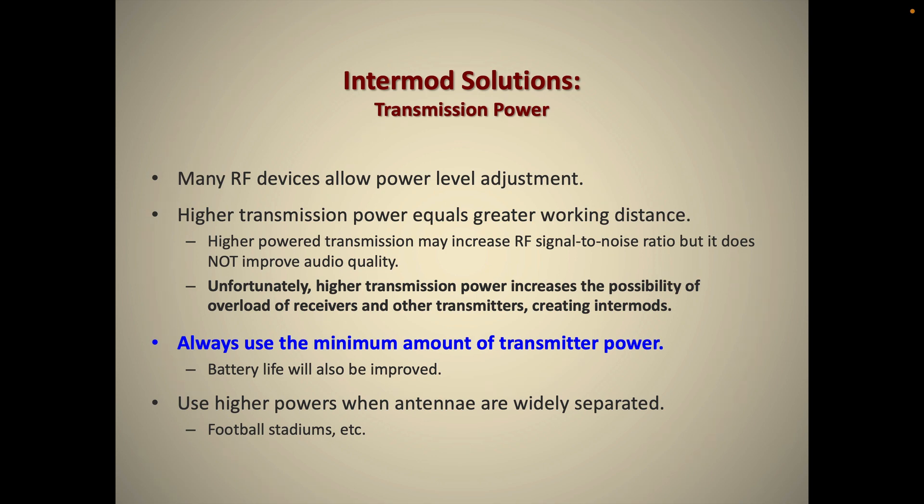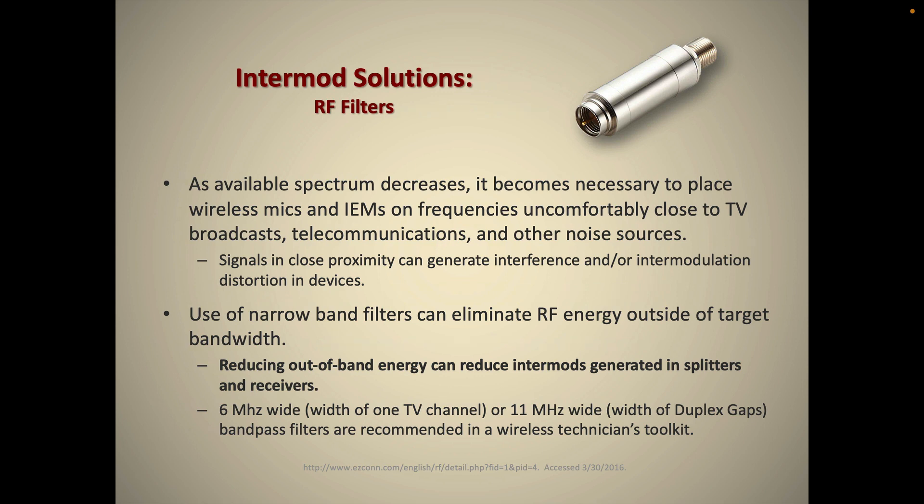A more specialized solution — one we don't need here in Bangor, Maine — is an RF filter. If you're working in a big city with very little RF space available, you may need to filter out a local TV transmission. These filters can be put in line on your antennas or right before your receiver; essentially it's a band-pass filter that cuts out a local TV channel, allowing you to work closer to it and avoid intermodulation distortion between that TV transmission and your device.